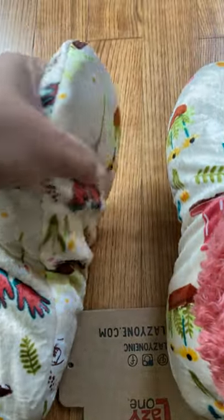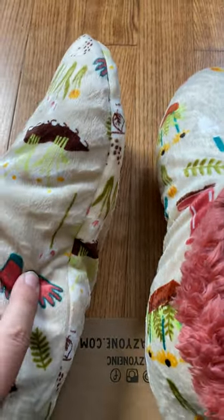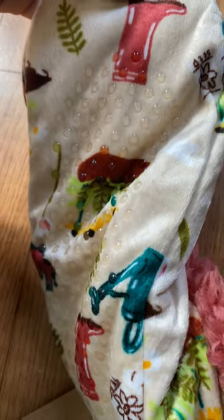Oops — I thought that was a piece of grass. How funny is that? That's actually a plant on the slipper itself. Super, super comfortable, super soft. Let me show you the inside there. These are going to keep your feet really, really warm.